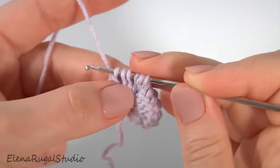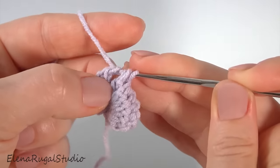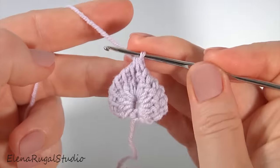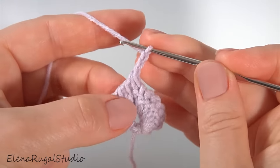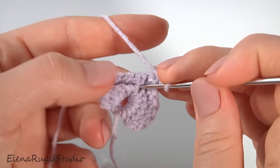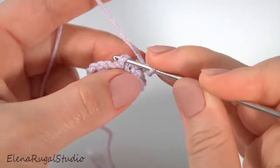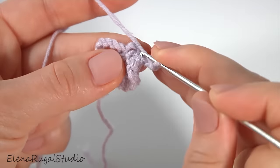Pull through two loops: one, two, three, four, five. I have three loops. Then yarn over and pull through all loops on the hook. Make a chain of three: one, two, three. And turn the work. I'm looking for the two-chain space. Insert the hook into the chain space and make a slip stitch. My leaf is ready. Let's stop and look.